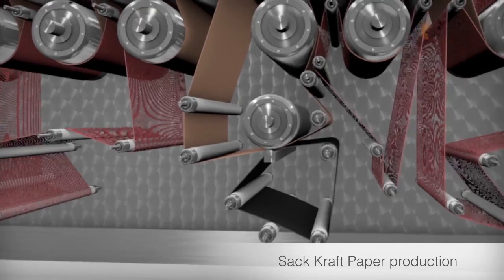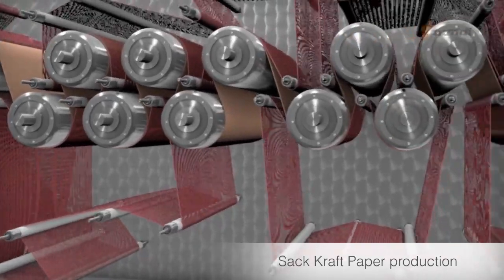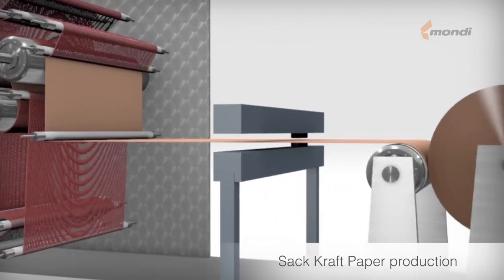After leaving the clupak unit, the paper is dried to the specific final moisture content. Before winding, the paper passes a scanner, which scans the moisture and basis weight profiles.